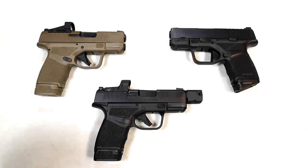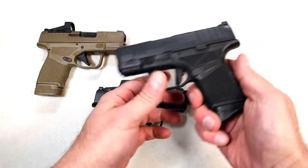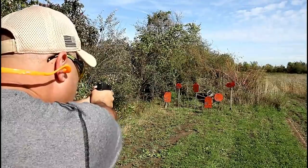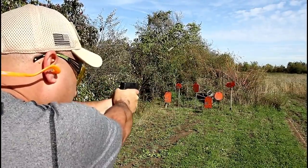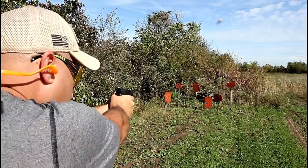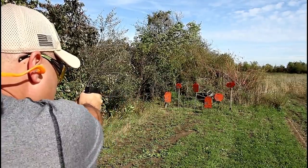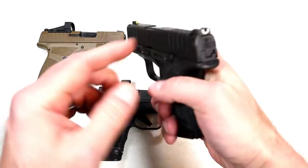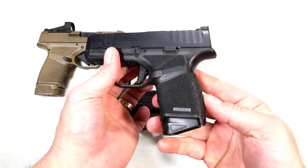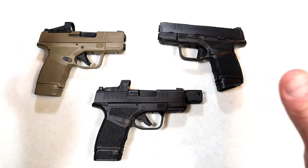Hey there friends, thanks for checking in. Today Springfield is introducing another Hellcat — we know the Hellcat line is expanding quicker than we ever thought. Here's the original Hellcat OSP — optical sight pistol — with a three inch barrel, adaptive grip texturing, 11 and 13 round mags, and a trigger that measures right at five and a half pounds, tritium front dot, U-notch rear sight. Great CCW gun — really like the way it carries and shoots.